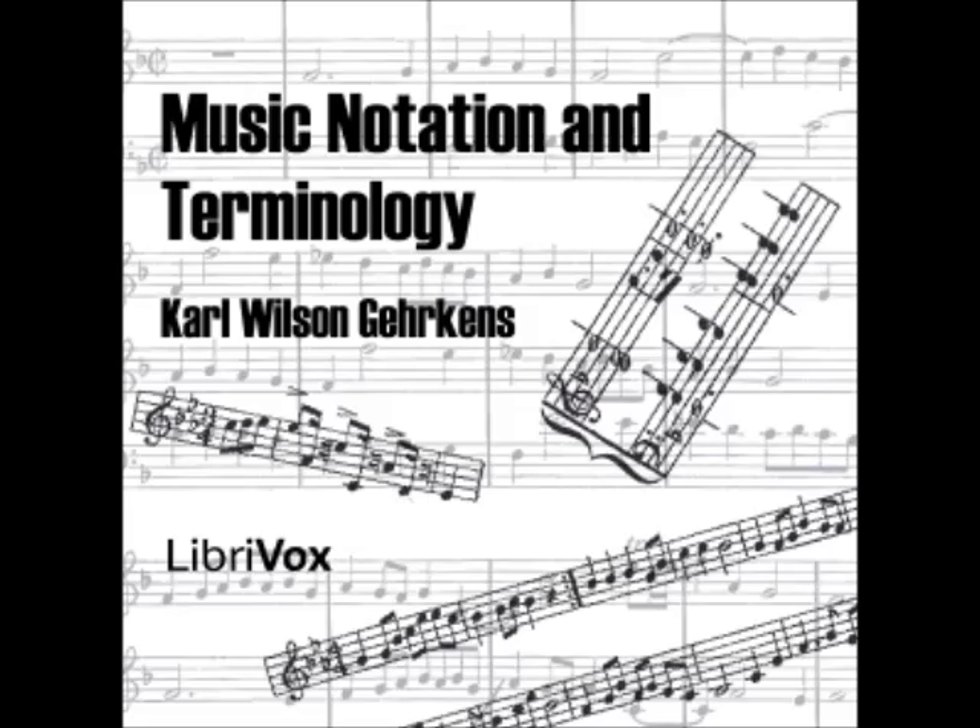Figure 1 illustrates these points. Section 3: When two parts are written on the same staff, the stems of the upper part all turn up, and those of the lower part turn down, in order that the parts may be clearly distinguished.